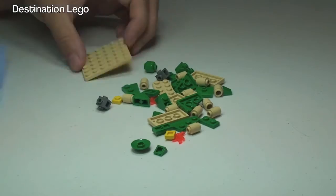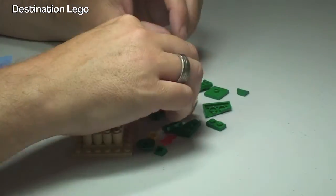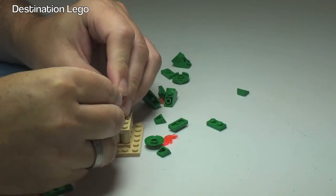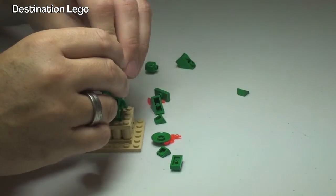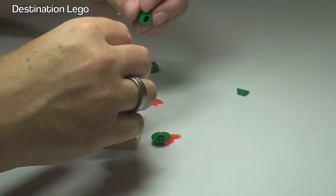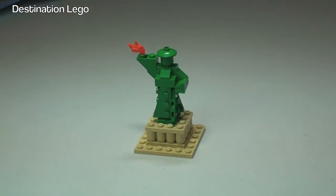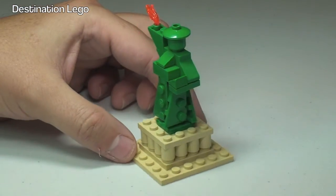So let's get this built. Okay, hopefully you enjoyed that build — as we can see, the completed Statue of Liberty in front of us now. Quite a good mini build there, polybag build. Let's just take a look and spin this set around.